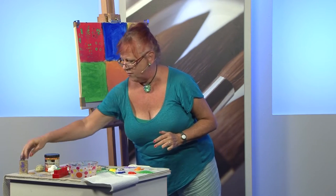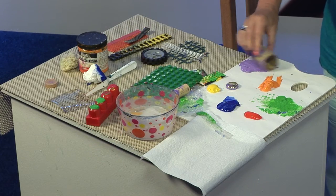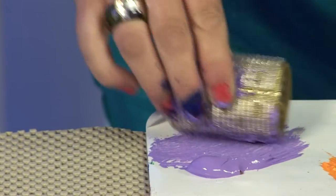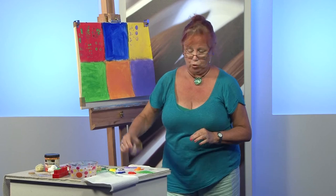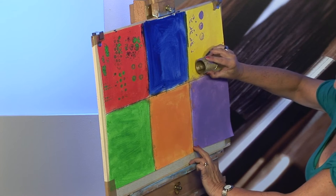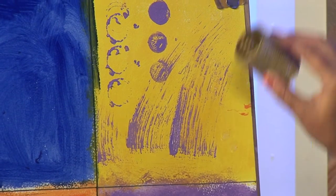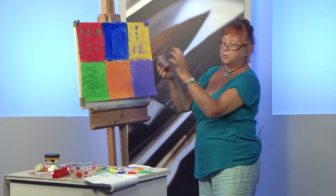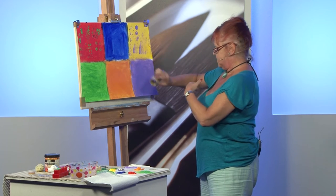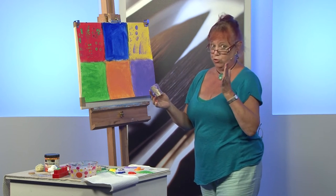And then one of my favourites — a hair roller. This is even better. Scrunch it on, and this is fantastic for reeds and grasses. You just drag it like that. You can put multiple colours on and just scrub it along. That makes fantastic grasses, instead of having to do every single stroke at once.